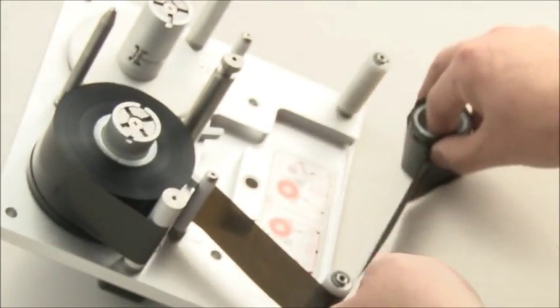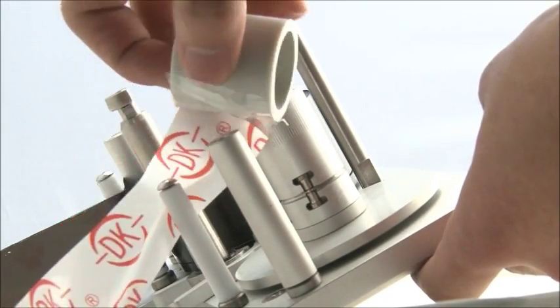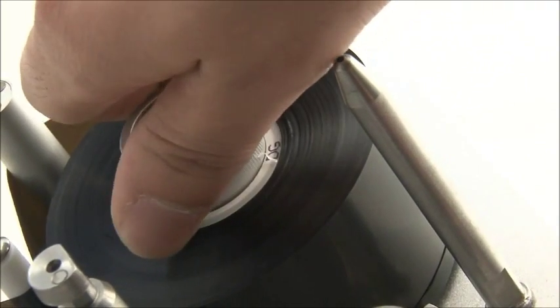Ribbon cassette: simple to replace the TTR ribbon with clear instructions. Features a unique patented technology ribbon locking device, allowing for lightly convenient ribbon replacing.